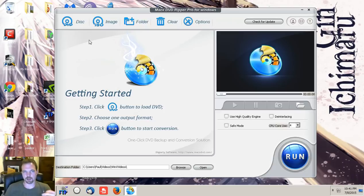MacX DVD Ripper Pro for Windows basically offers you, when you initially start it up, an extremely simple, user-friendly interface. All of your options are right in front of your face — nice, big, and bold. There's really not a lot of things that would get complicated in this process. It's very simple, and it even shows you right there getting started.